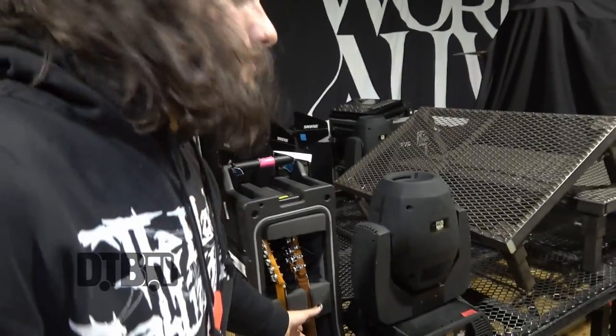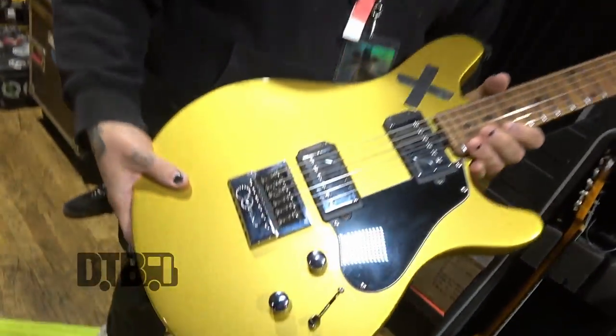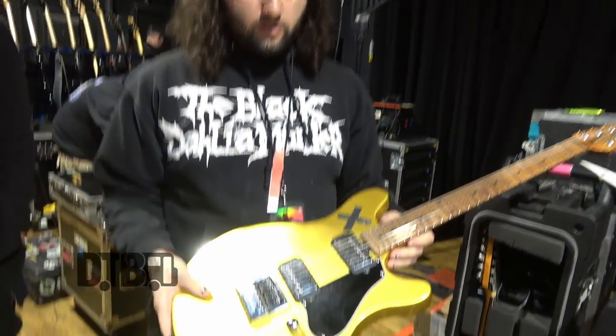What's up, guys? We are Zach and Jose from The Word Alive, and we're gonna show you guys our rig rundown. Me and Zach both have two guitars on this tour. They're essentially set to one core tuning, and then we're using our Quad Cortex, which we'll get to in a second, to shift us.